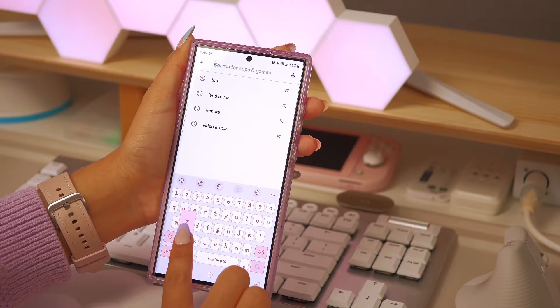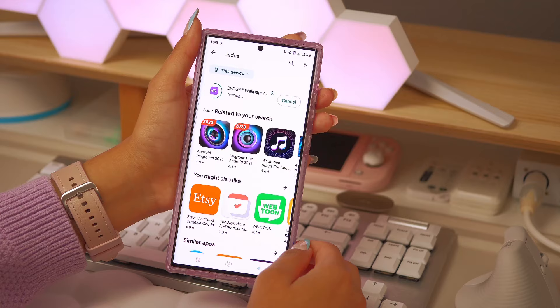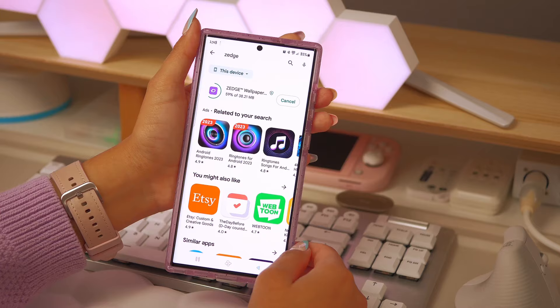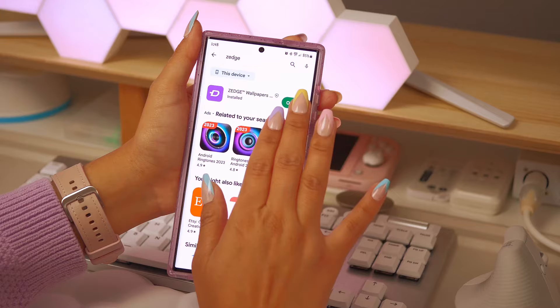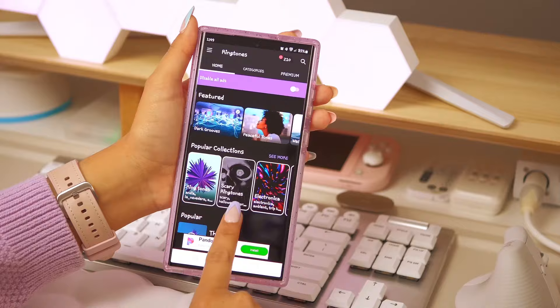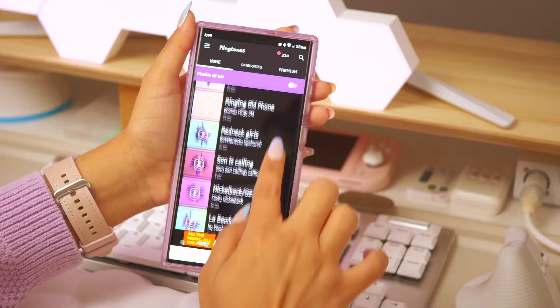The next thing I really like to do is change my notification sounds and ringtone. For that I use an app called Zedge — I've been using it for many many years, I believe back when I had the Galaxy S3 and S6, which you can verify with my previous videos. I absolutely love this app because they have so many different sounds you can download.